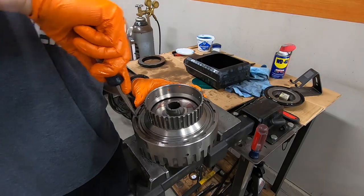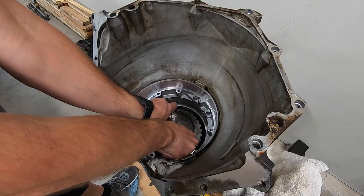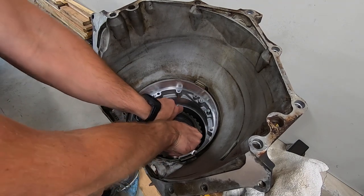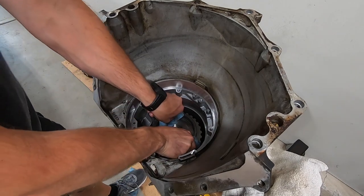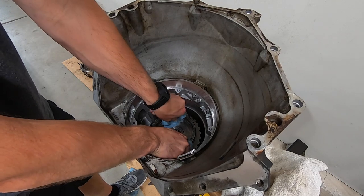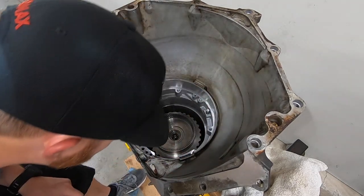Back at the case — anytime you're dropping a clutch assembly in, I like to just wiggle it back and forth a couple of times. Don't force it, because it will drop when it's ready. If you can hear it drop and make that metallic-y clunk, that's how you know it's in. If you hear a dull thud, usually that means it's still stuck on another clutch.